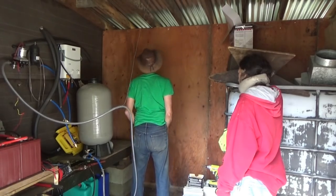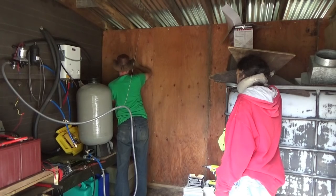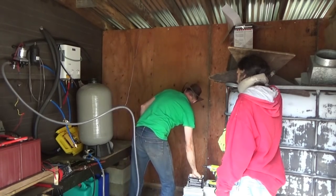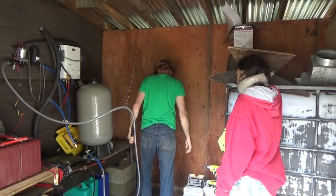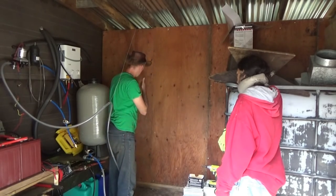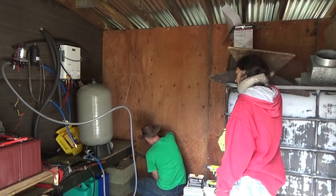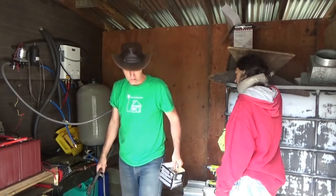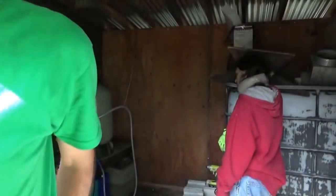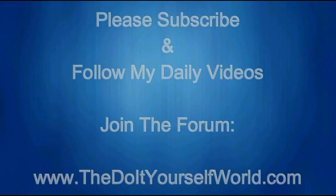It's looking good, everybody. We're getting it - bit by bit, everything's coming together. The bottom is the most important because of mice and ants. Now we're going to start putting in the water tank. And then I can finish the plumbing.